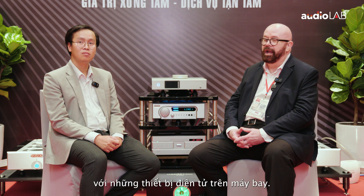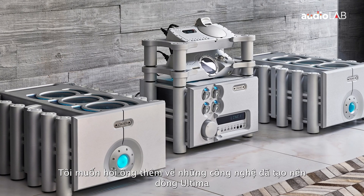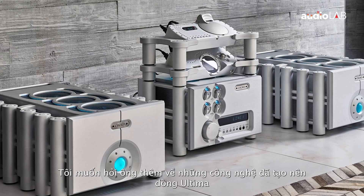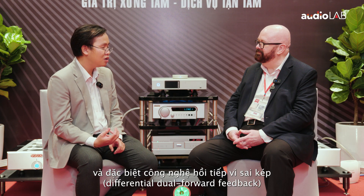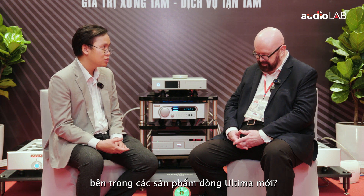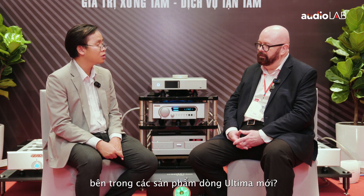So I was an engineer working with electronics for aeroplanes. I want to ask you a little bit about this technology which makes the Ultima the Ultima, which is the differential dual feed forward, which includes new Cord electric products. Yes. So would you explain that to the customer?